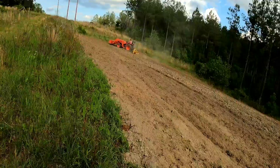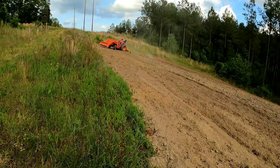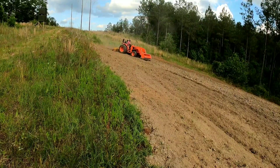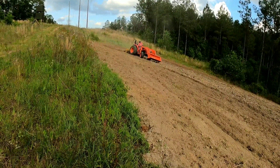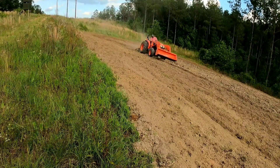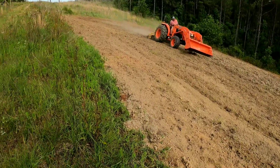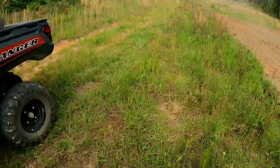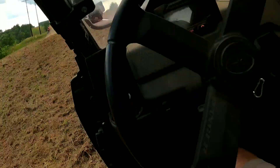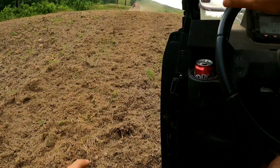All we did on this was bush hogged it, cut it one time with the disc, and then he's hitting it with the tiller to flatten it out and break it up even better. When you ride that through there, there's a few logs out there — they don't turn. We need somebody here picking up sticks. Got a bunch of logs and sticks. Got to get them picked up so we don't tear the tiller up.